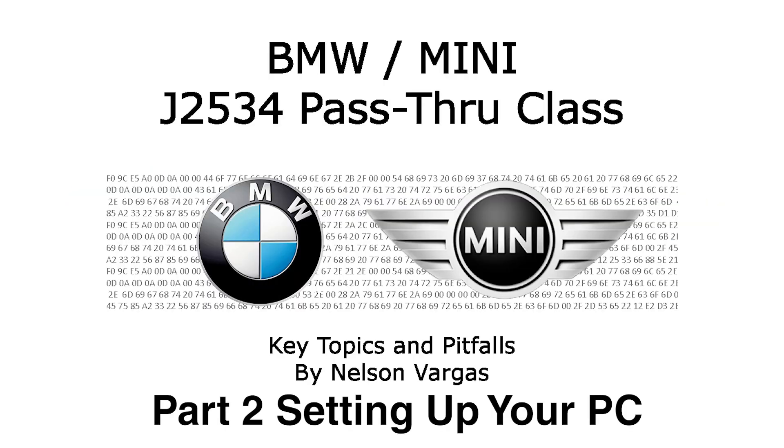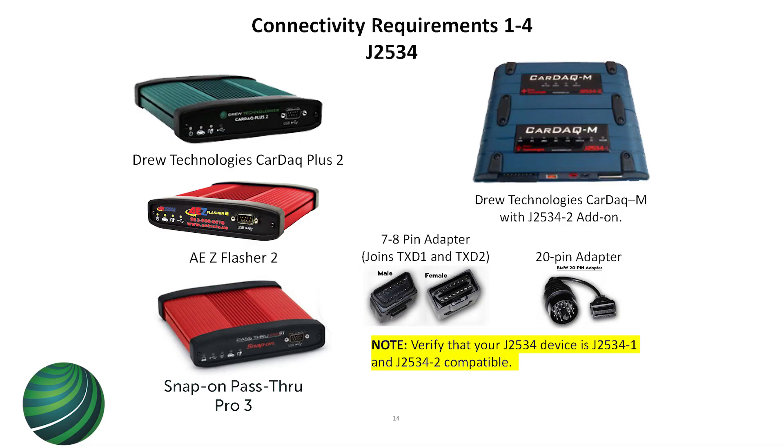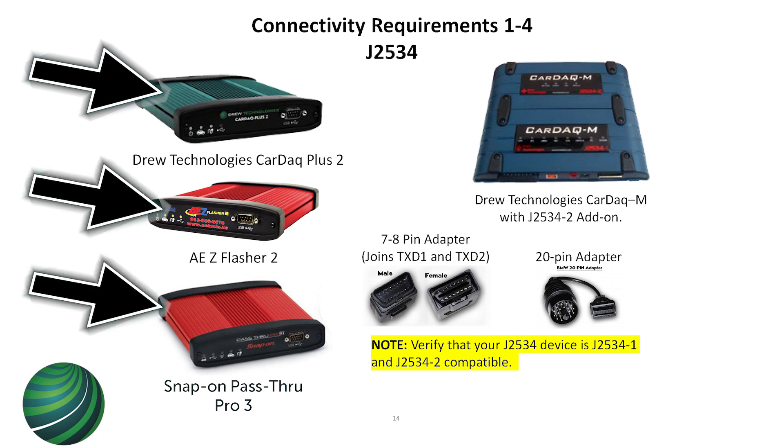These are the various pass-through devices out there. You may already have this one - it's the most popular. If you notice, most of them look the same, and that's because they basically are the same thing.